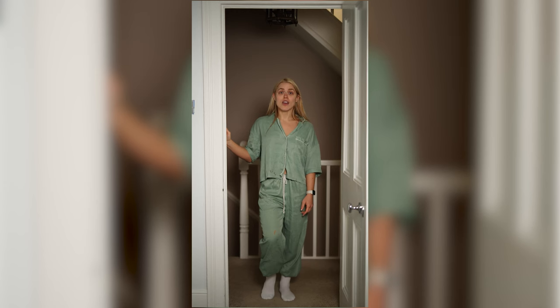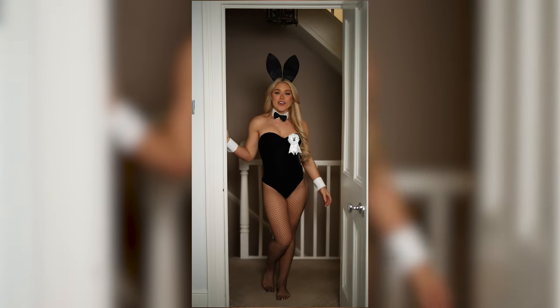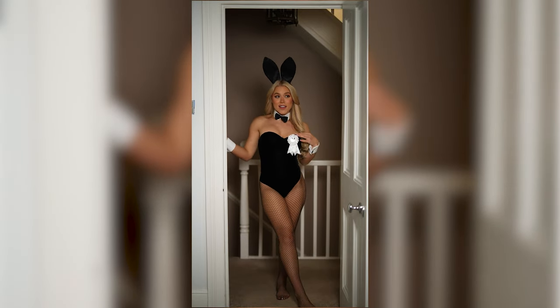Two days ago I mentioned I had some TikToks to edit, and one of those did pretty well on Instagram and TikTok, so I'll play that now so you can see it. It's the Mean Girls Halloween clip - the one about how Halloween is the one night a year when a girl can dress like a total slut, with the hardcore girls wearing lingerie and some form of animal ears.